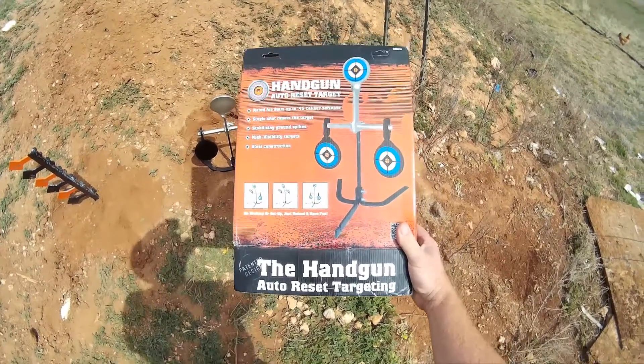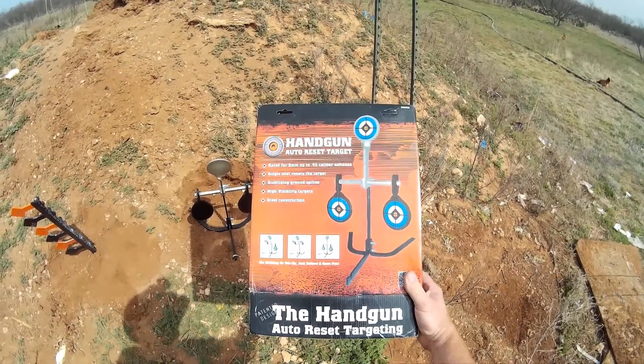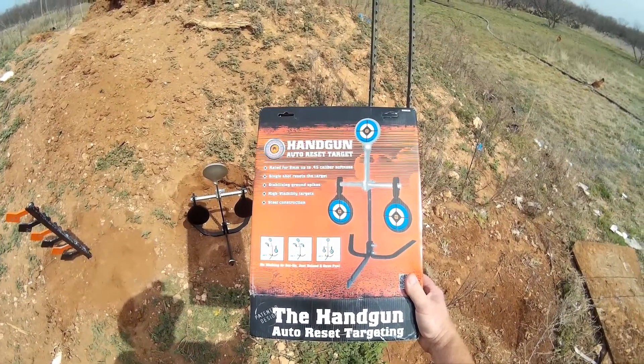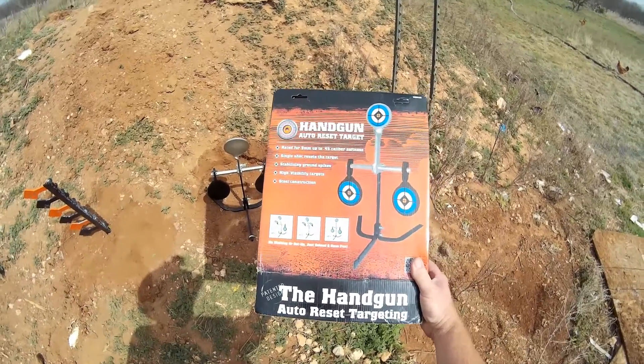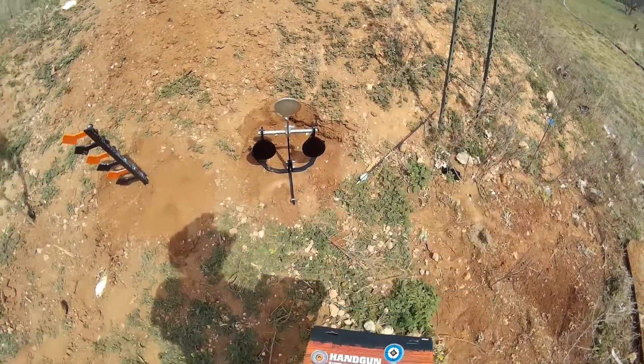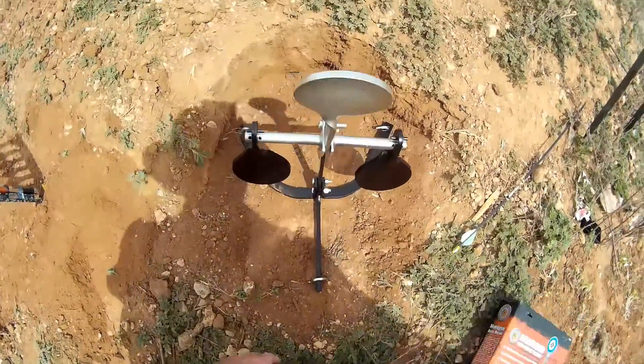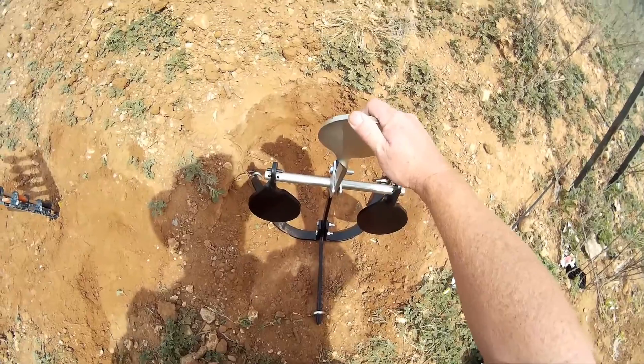Hello again, Jungle Explorer here. Today I'm going to be doing a review on the Do All Outdoors handgun auto reset target, rated from 9mm to 45 caliber. We've got it here already assembled — it's not that hard to put together.